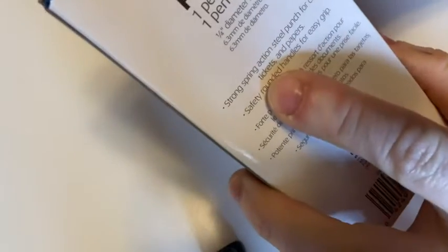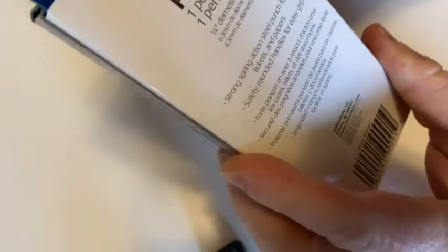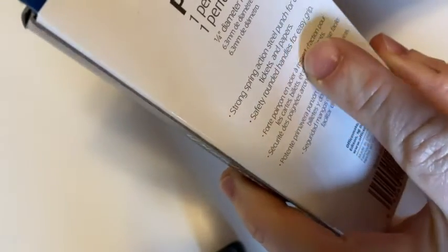So it comes in this little box, which is kind of cool. It says strong spring action steel punch for cards, tickets, and papers. Safety rounded handles for easy grip. Okay, let's open it up.